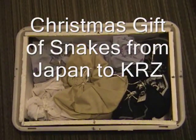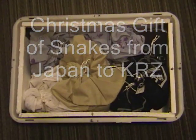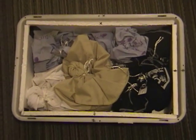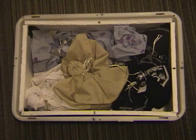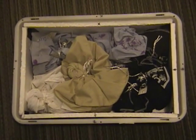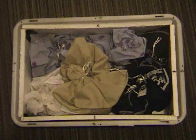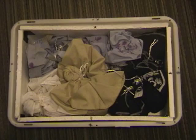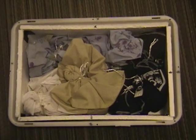Here is a box of snakes from Japan. These were sent to us by the Japan Snake Institute through our friend Takashi Morita and our friend at the Institute, Michihisa Toriba. So it's like an early Christmas present for us.